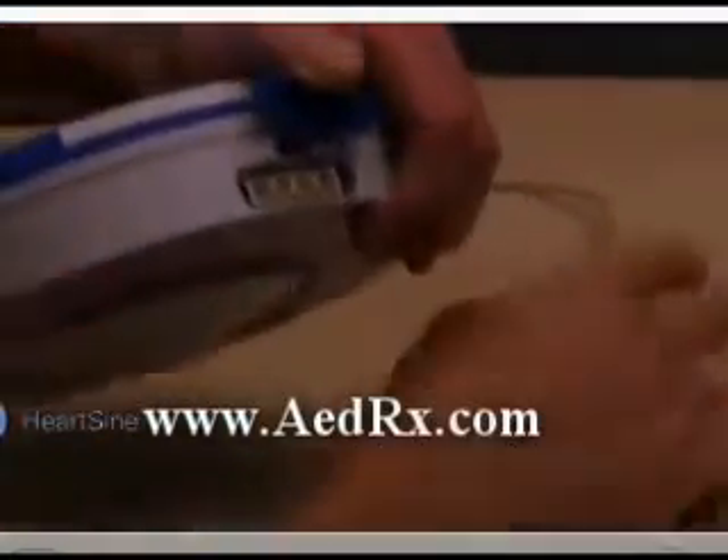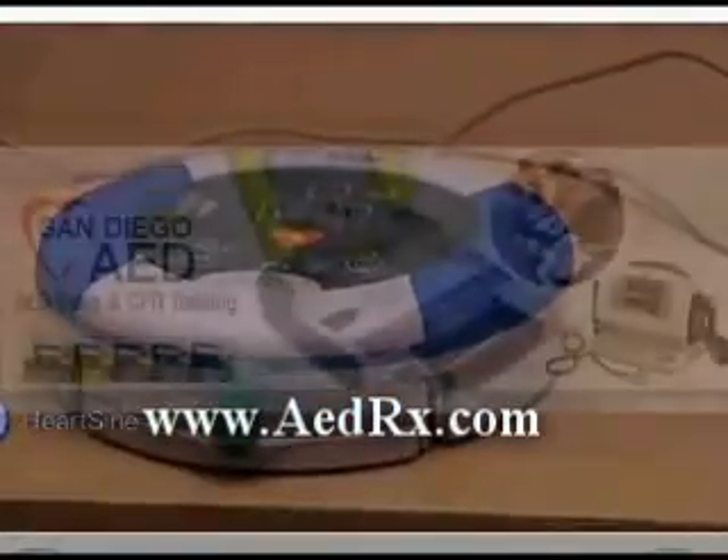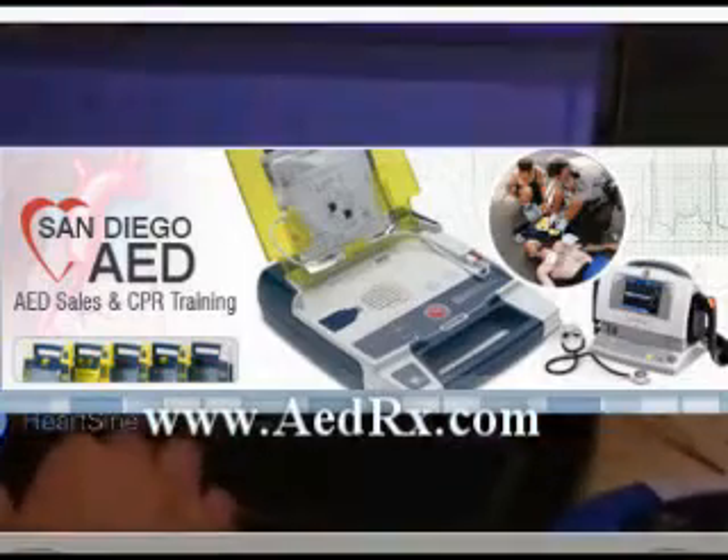The Samaritan PAD logs up to 45 minutes of heart rate information after use. A physician may want the electronic information from the device for treatment. A data cable is available from your authorized dealer or HeartSine for downloading the event data.